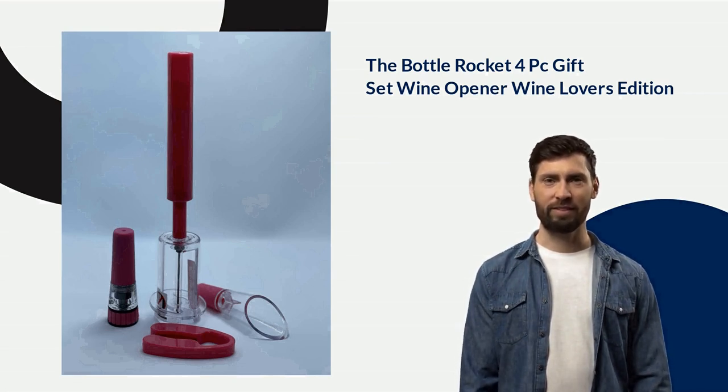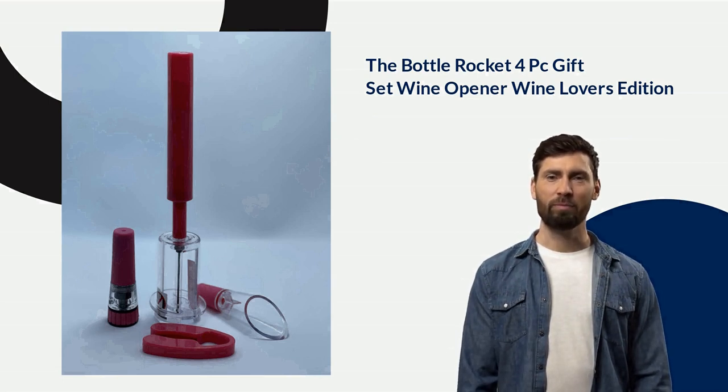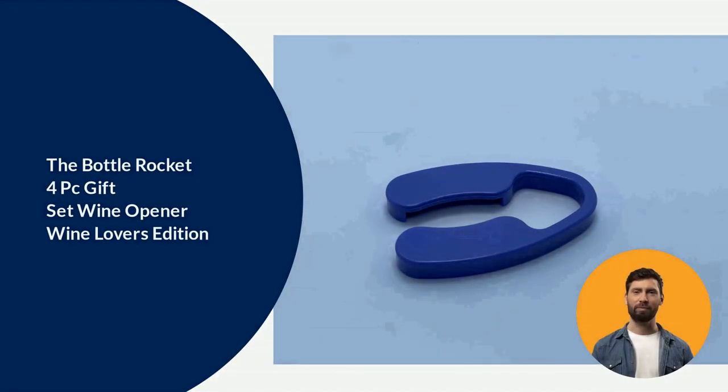You will also love how easy it is to assemble before giving it as a gift or using it yourself. The Bottle Rocket 4P Gift Set Wine Opener Wine Lover's Edition is a great gift for wine enthusiasts. This set includes a corkscrew, foil cutter, wine pourer, and an extra stopper, so you can always have something on hand when the need arises. The corkscrew also features a worm-free screw, as well as an ergonomic handle for easy use.